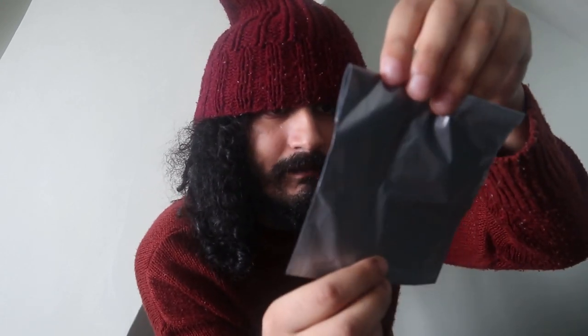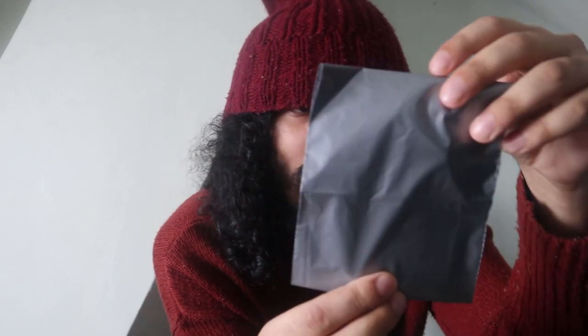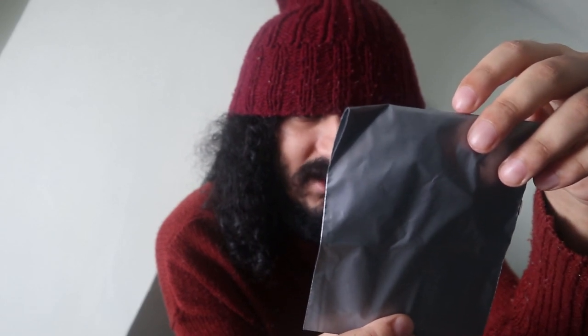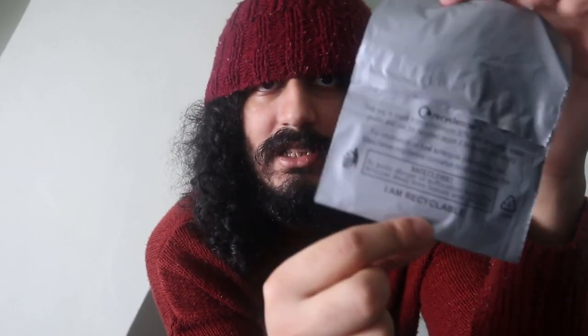This bag is made from a minimum 30% post-consumer waste plastic and can be recycled again if disposed of correctly. Interesting. To avoid danger or suffocation, keep this wrapper away from babies and children. I am recyclable.